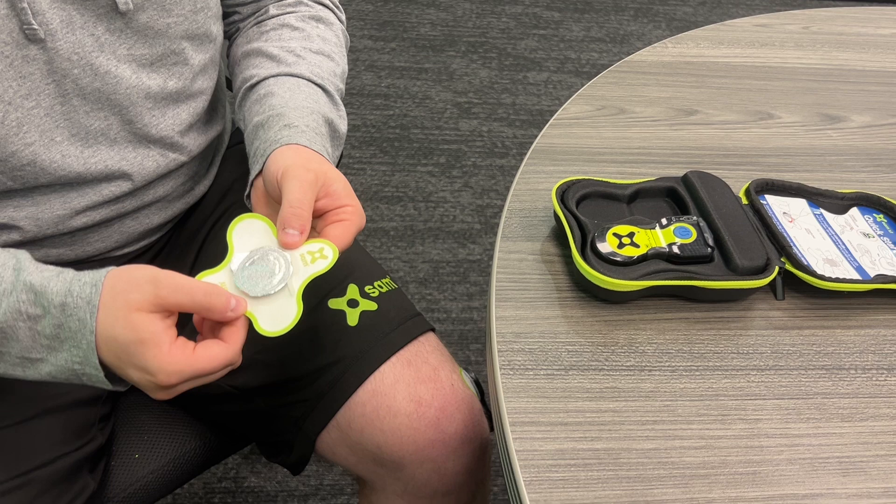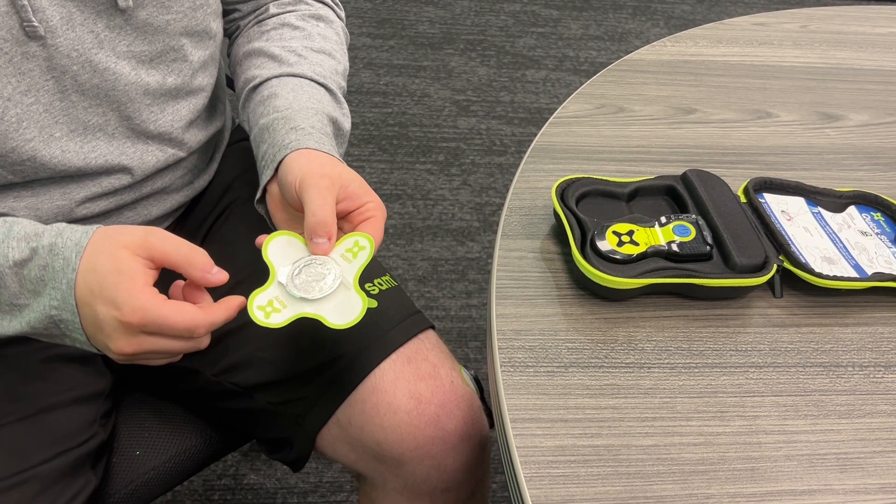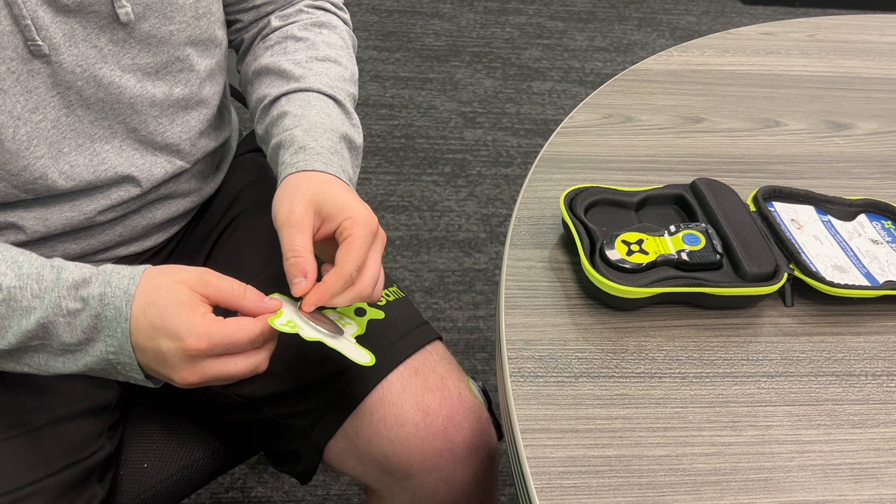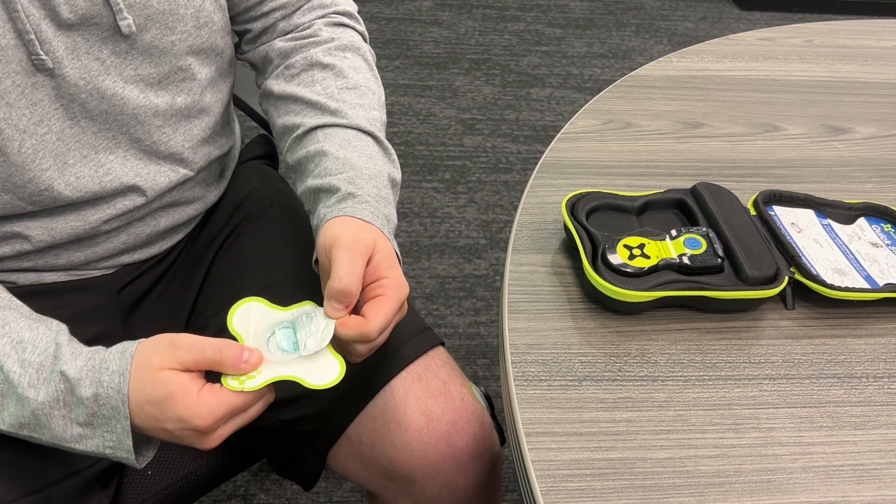The first step is to take your gel capture patch and peel the foil off the top of the patch. Take this tab right here and pull it off like so.